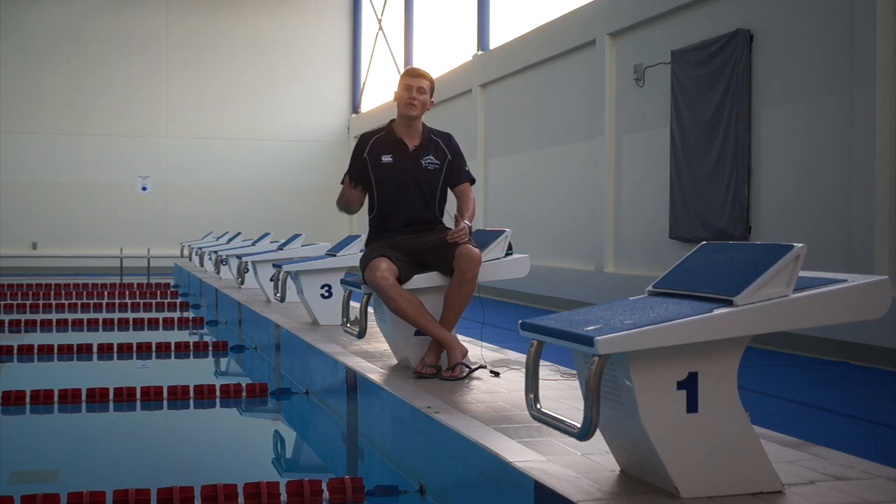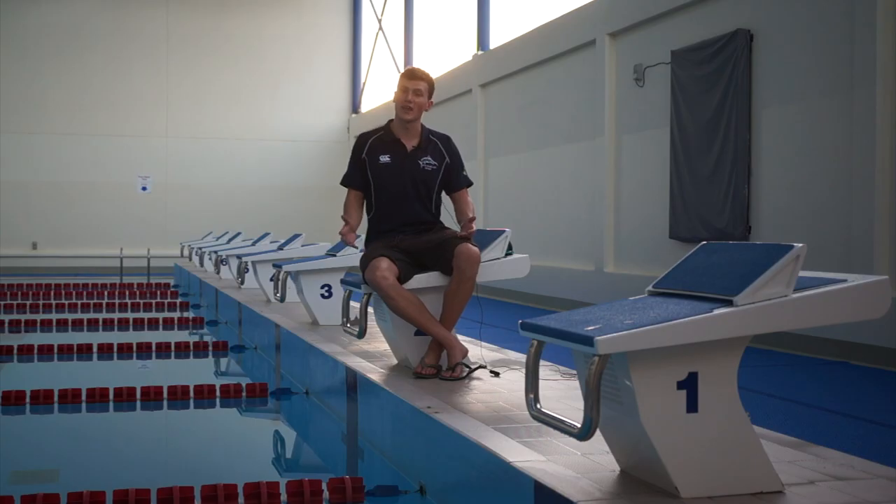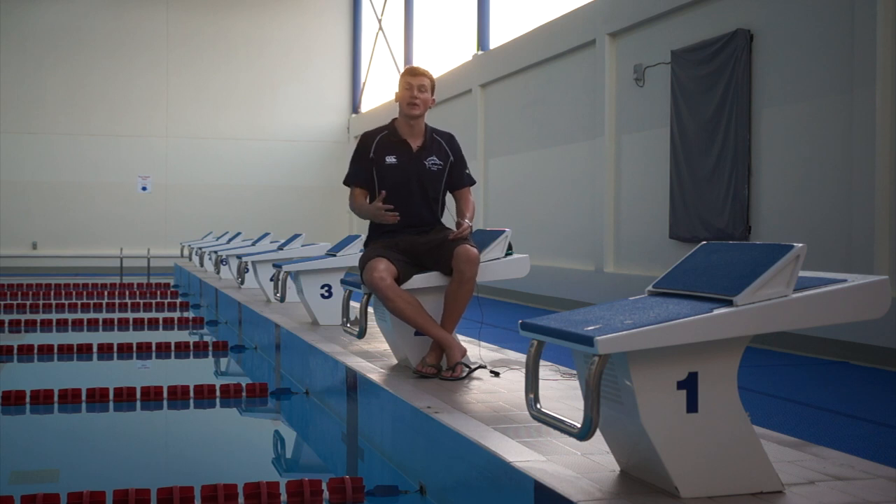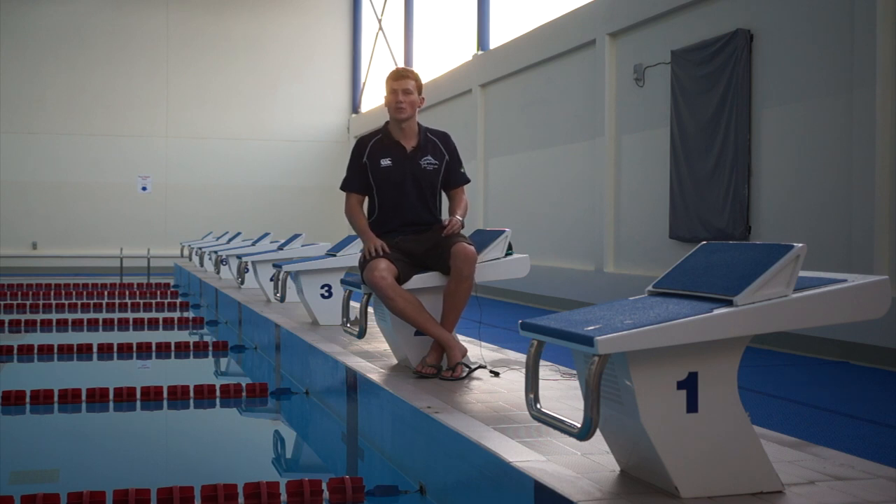Something that pretty much everyone wears in a race, other than a few notable exceptions such as Laszlo Che, Brent Hayden and Stefan Nystrand who all opted for a shaved head instead of a swimming cap. Now swimming caps are a bit of a touchy subject. Some clubs will make sure you wear your team cap and if that's the case do what your coaches say. If you are able to wear your own hats then there are numerous options.